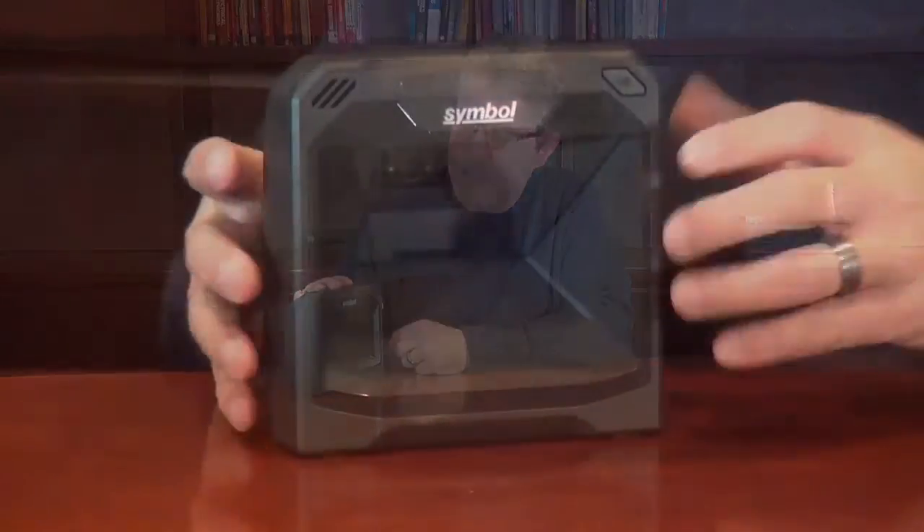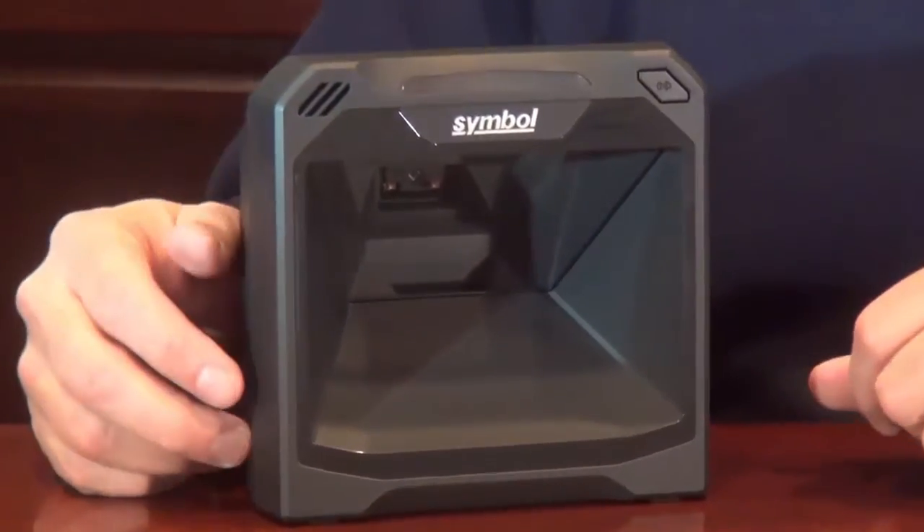The first thing you'll notice about the DS7708 is its recessed scan window. We've recessed the window back and up into the scanner to protect it from nicks and scratches, which can be detrimental to imaging performance.